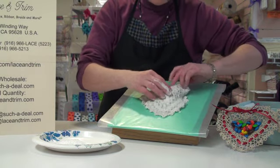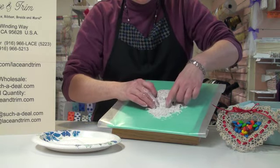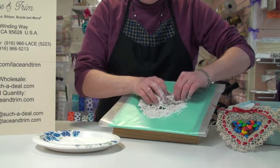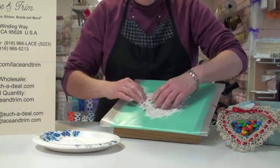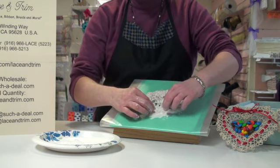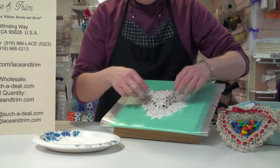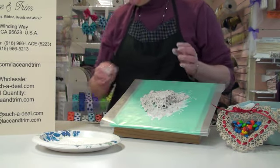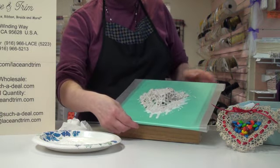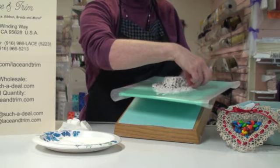You will then take this and lay it over the shape that we've wrapped our plastic around. Press this down around it so that it will take that shape. If you need to, put a few pins into the sides to keep the shape that you want, because you can pucker it up if you want a little ruffled look around the edge. Make sure what you're placing this on is a flat surface, because if it's not flat your doily will take the shape of whatever you've placed it on.